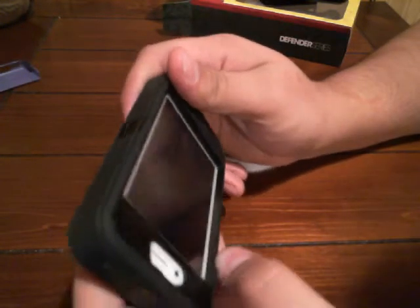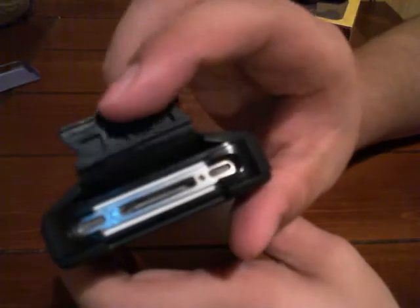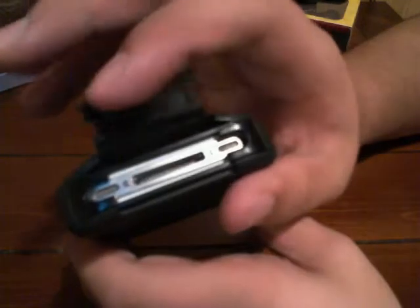There are three clips total: one right here, one on top, one on the side. The two side ones are for the belt clip — that's what clips it on. And at the bottom, like the other sides, there's a flap to open for the connector to charge. And that clamps down too.